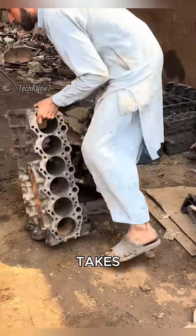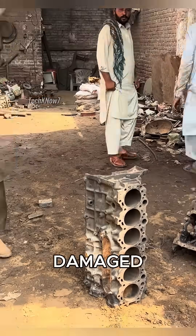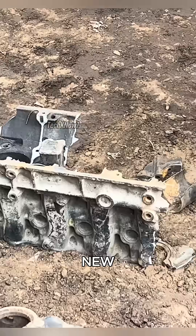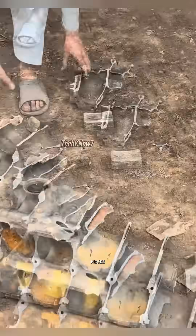In Pakistan, craftsmanship often takes on incredible forms. Here, even damaged engine blocks are not discarded — they are reborn into something new. The process begins with breaking down old engine blocks into small pieces.